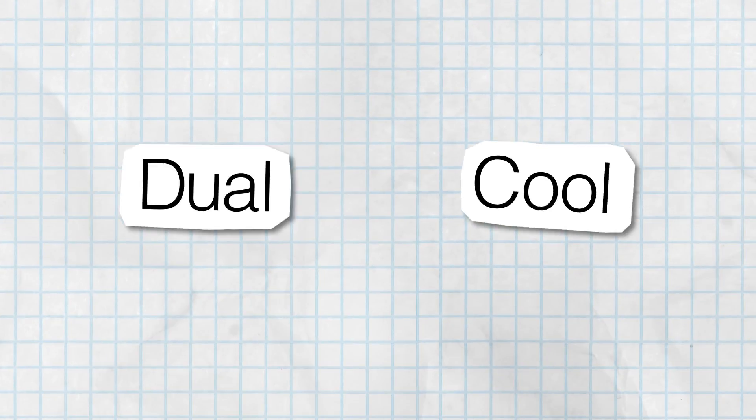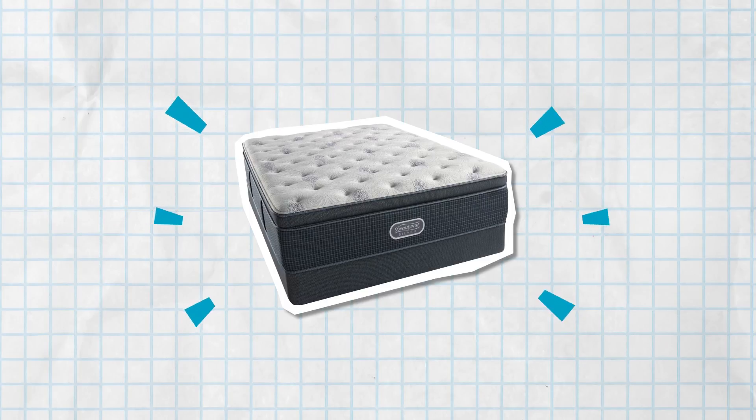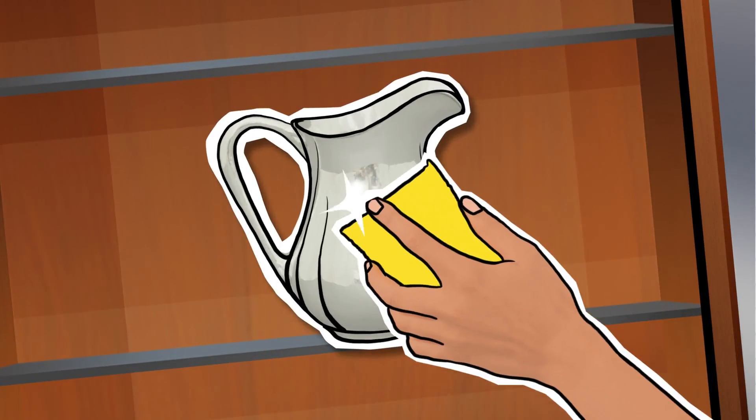Simple facts. Dual Cool. Beautyrest is always putting innovative stuff in their mattresses, like Dual Cool technology that uses a substance you might find in your china cabinet. Silver. No polishing necessary.